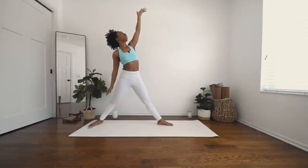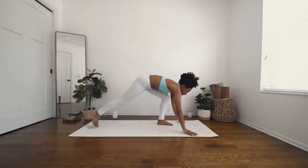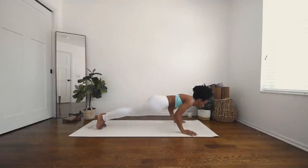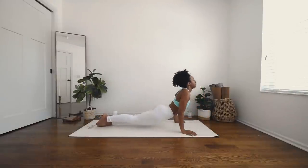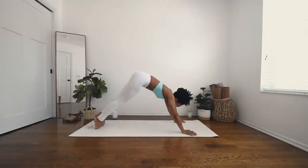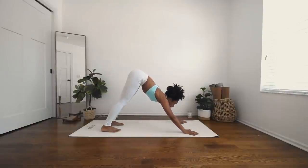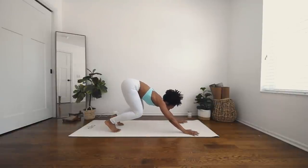Inhale, reverse your triangle, and exhale — cartwheel your hands down, take your vinyasa. Inhale, upward facing dog, shine the chest forward. Open mouth exhale. Downward facing dog. Beautiful job. Inhale, gaze forward, and exhale — hop, step, or float.